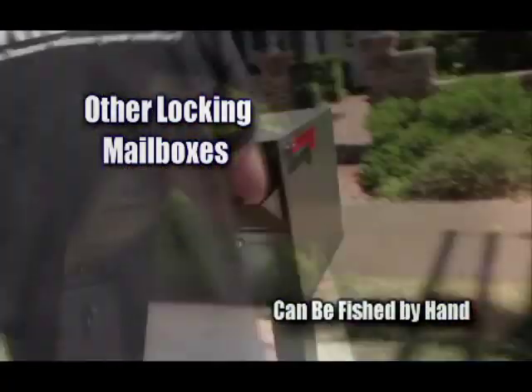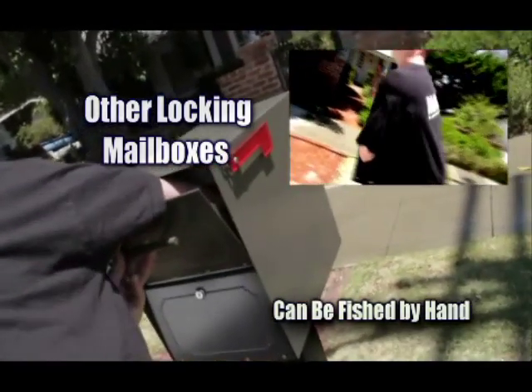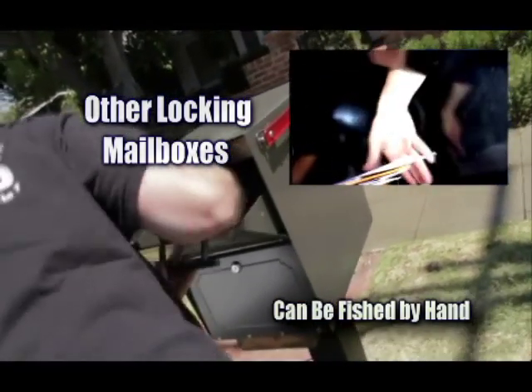Thieves can easily fish from these competitors' mailboxes, leaving no apparent damage to unsuspecting victims.